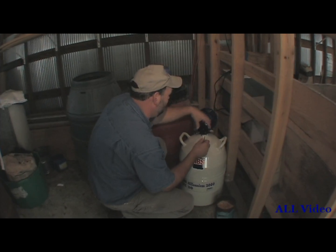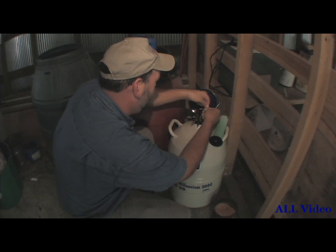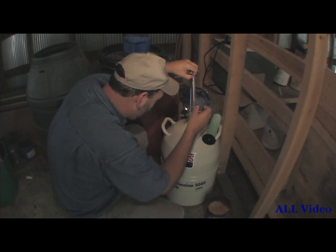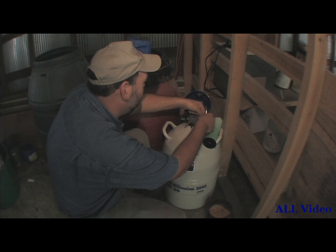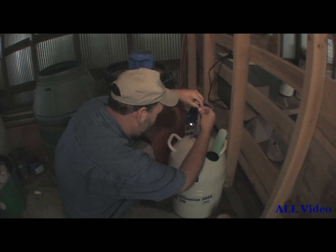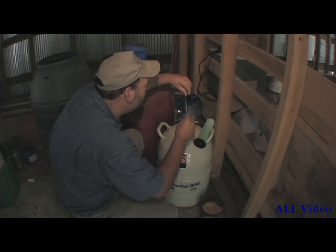All right, we're going to get the semen out now. Pull this out here. There's my straw holder and there are my straws. None there — I thought they were. Try this one. There's my straw holder, a pack full of straws. Get one out of the bottom right here. Put that back in.